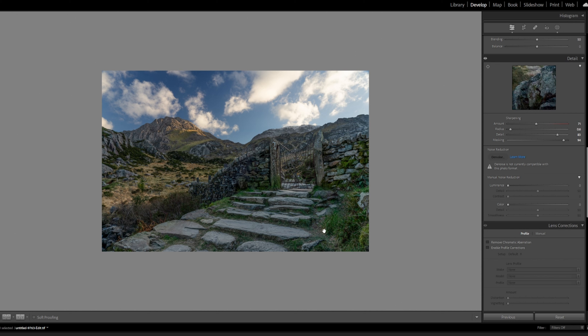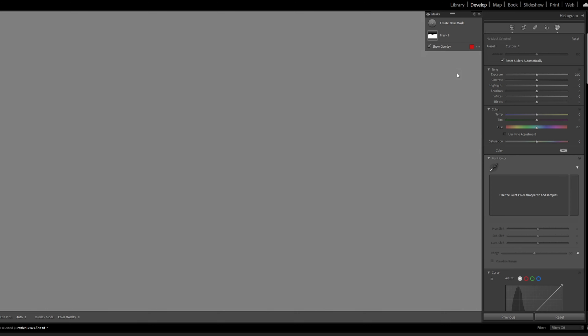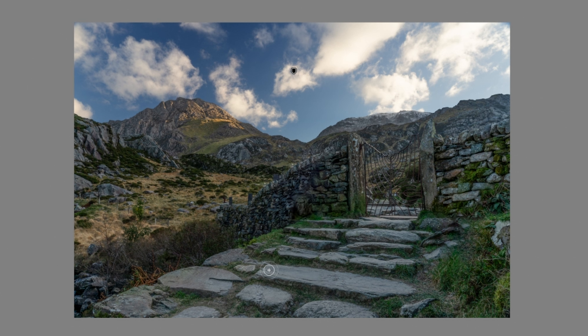I want to emphasize the detail and I'm going to do that by painting some highlights and shadows in. We'll select a brush, up the exposure and the temperature slightly, and just paint on the tops of these rocks here — carefully painting on the rocks. A little bit more glow where the light's coming through by the gate — that's quite nice actually.